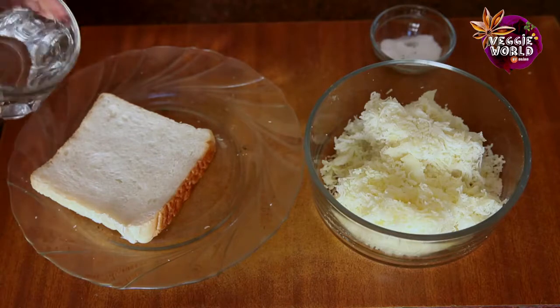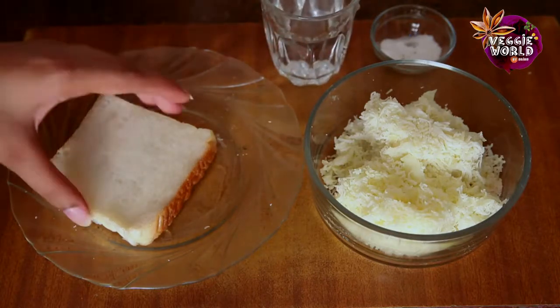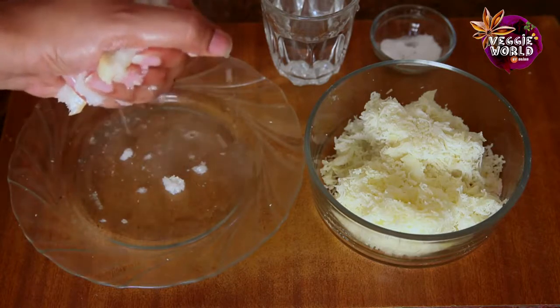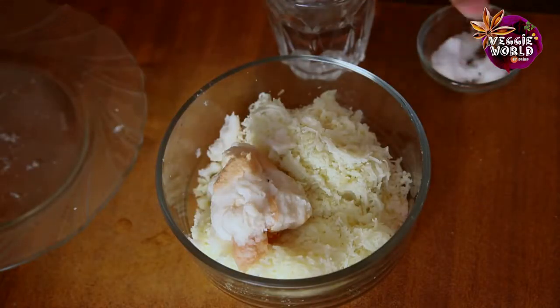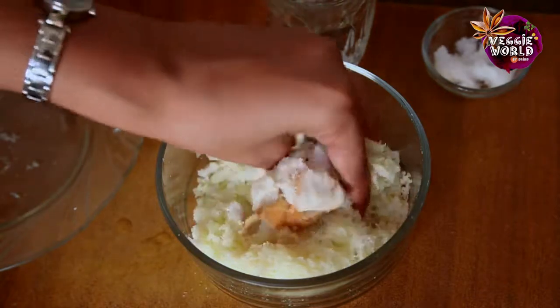Let's prepare the dough for the outer shell. What I'm going to do here is soak the slice of bread in water. Just mash it and break it up, then squeeze out the excess water. And put it in the potatoes. Then some salt.